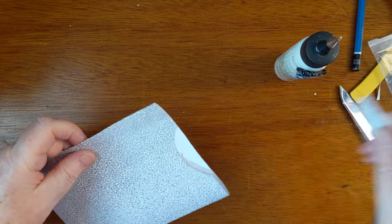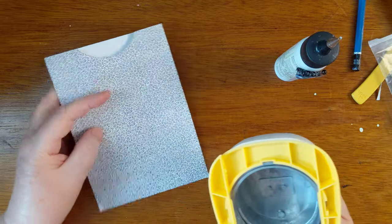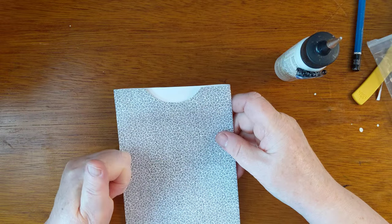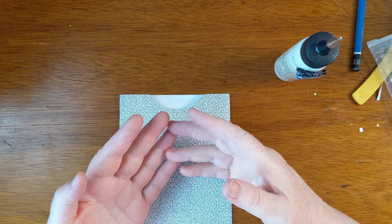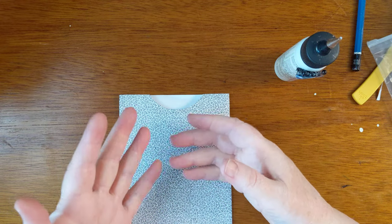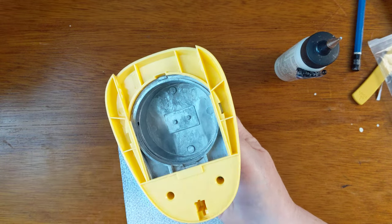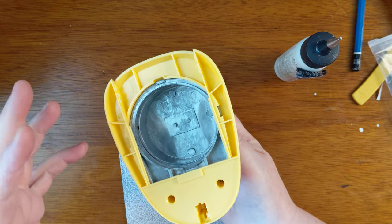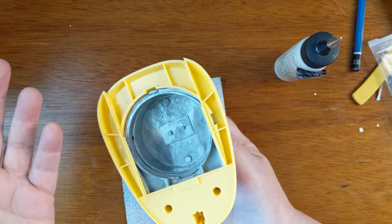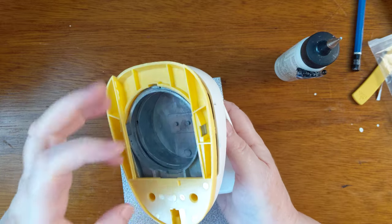I need to somehow figure out how to sharpen this punch. You're supposed to be able to punch through a couple layers of tin foil — maybe three or four layers — and do a couple punches. The metal-to-metal contact apparently sharpens the punch a little bit. Then you do the same thing with wax paper, three or four layers, and punch through that. The wax from the wax paper makes the edges run more smoothly.